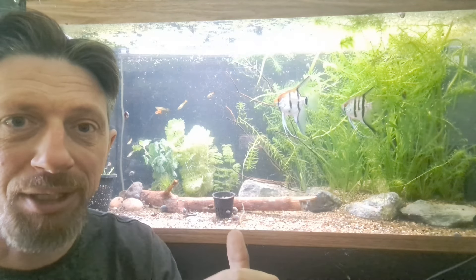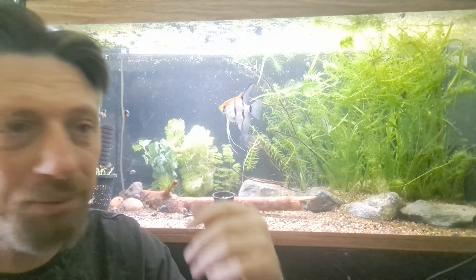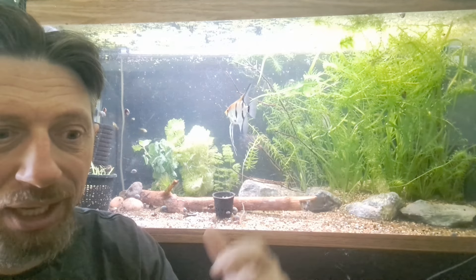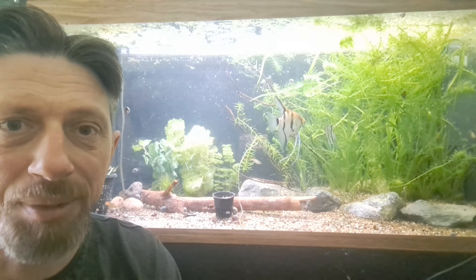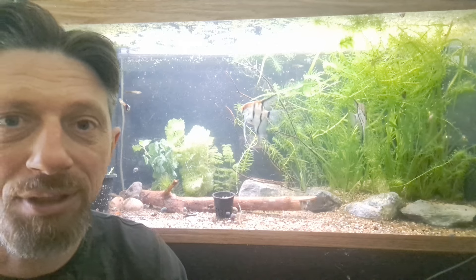There are other plants recommended as beginner plants, like Amazon swords and crypts, but they're heavy root feeders. So what we need to do is get our tank going, get it absorbing nutrients, get it balanced - these are the type of plants that will balance your tank. Then we can start adding something that's a little bit more technical but still easy and beginner friendly. Once the tank's balanced, it can take something a bit more challenging - it just needs the right conditions to do well, and these plants will balance the tank ready for that.